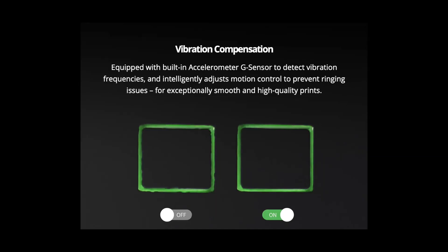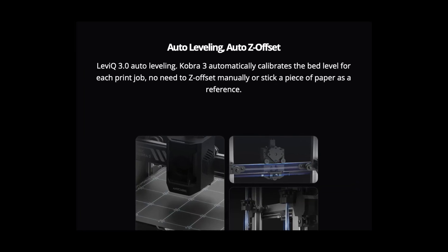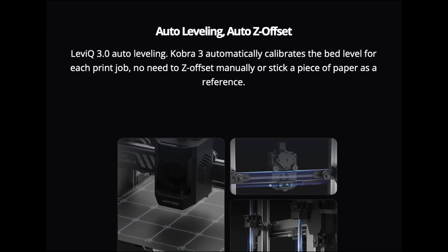When printing high-speed prints on the NQB-Cobra 3, you won't have to worry about any vibrations affecting your prints. The NQB-Cobra 3 comes standard with a vibration compensation sensor installed. It also comes with an auto-leveling and Z-offset system, which means you won't have to struggle with any manual leveling.